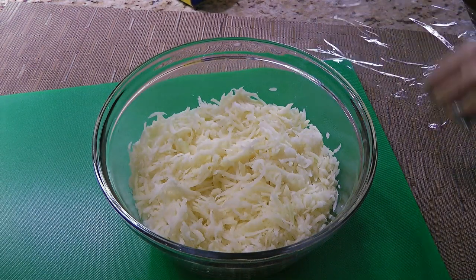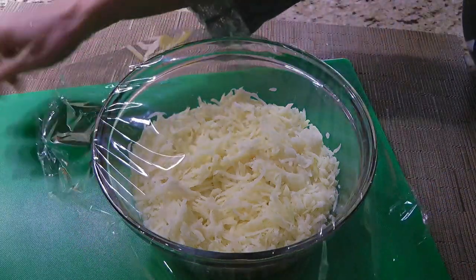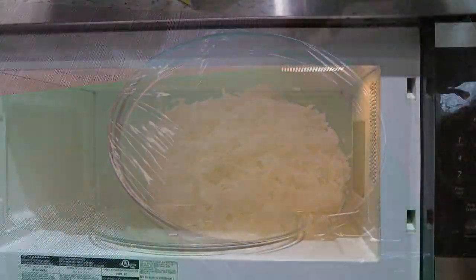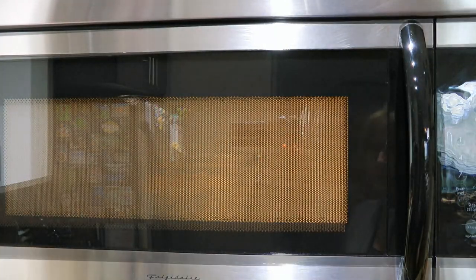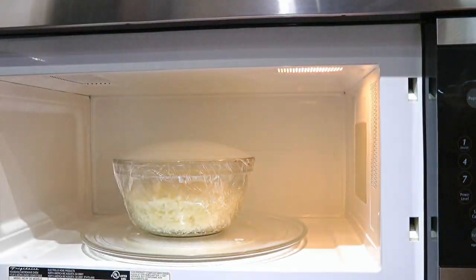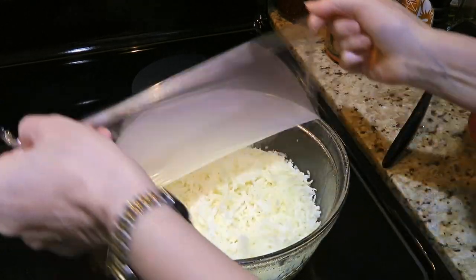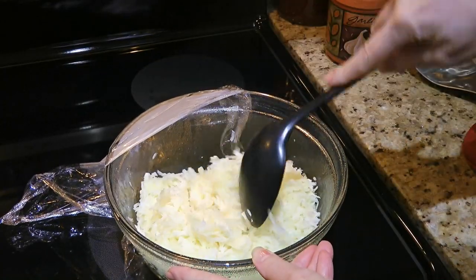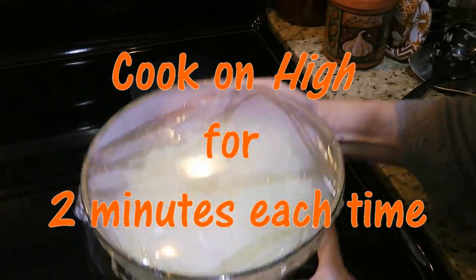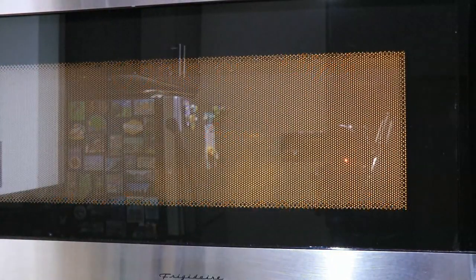Next, we'll transfer the shredded potatoes to a microwave-safe bowl and cover tightly with cling film. We'll transfer to the microwave and cook for 2 minutes on high. After a couple minutes, we'll remove the bowl from the microwave, lift the plastic wrap — be careful not to get burned by the steam — stir very well, and return the bowl for another 2 minutes. We'll repeat these steps until they've been cooked for a total time of 8 minutes.